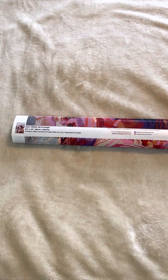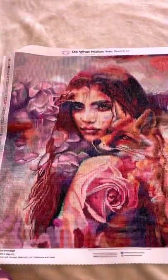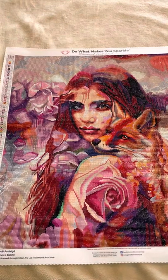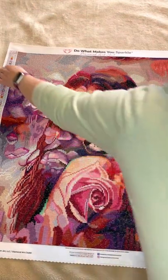So without further ado, here is the painting. I'm just trying to get that fully in frame. As you can see, I'm quite new to this so I'm just figuring out how to do this.